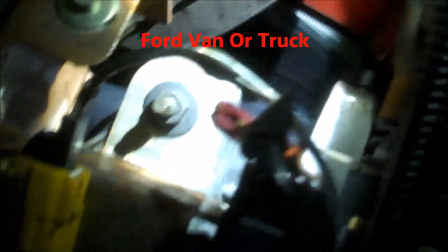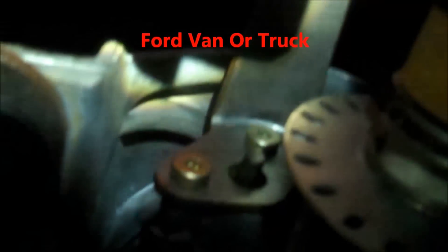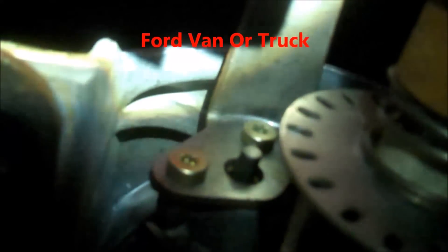Here we are underneath the dash of a typical van. There are two Torx bits that come loose and cause the shift lever to be really floppy. Someone has been here before — once it gets real floppy, it's a known issue.